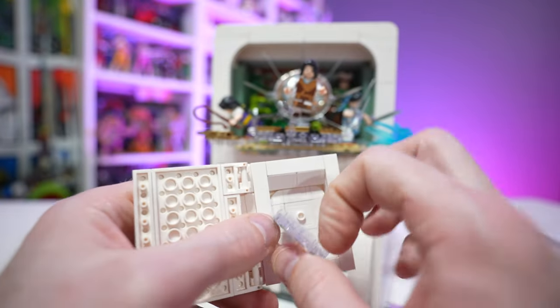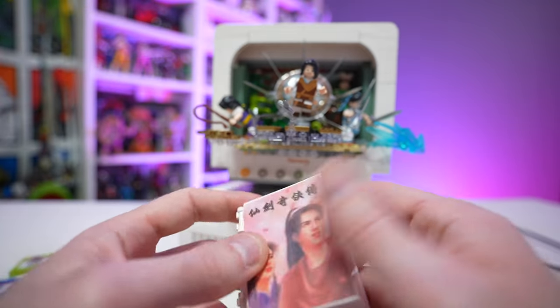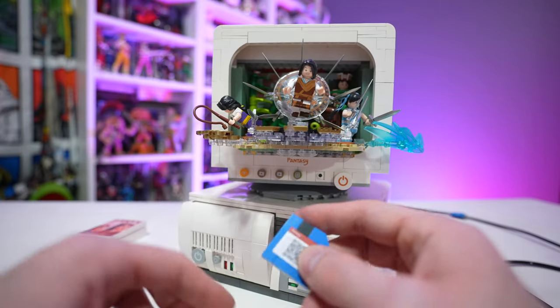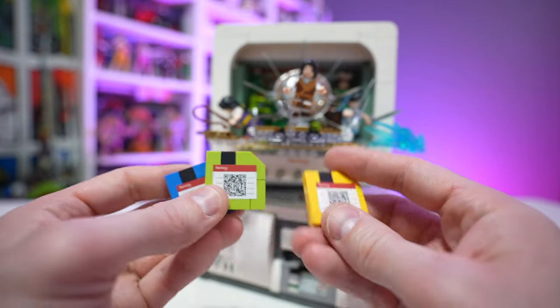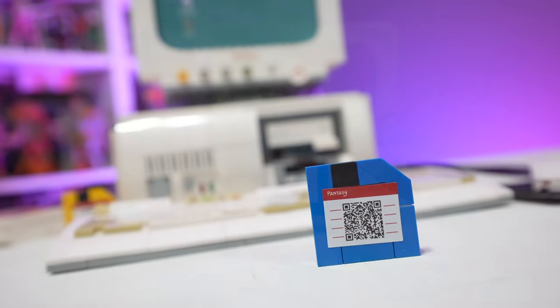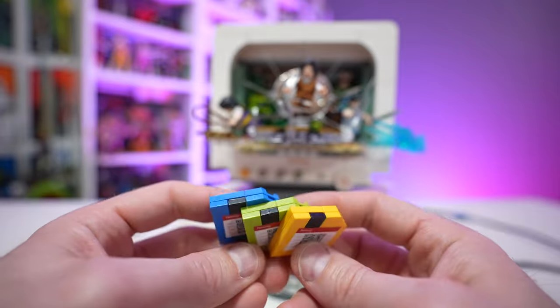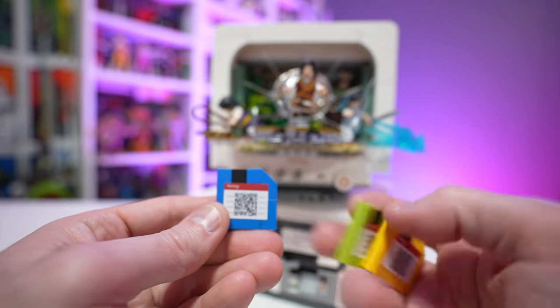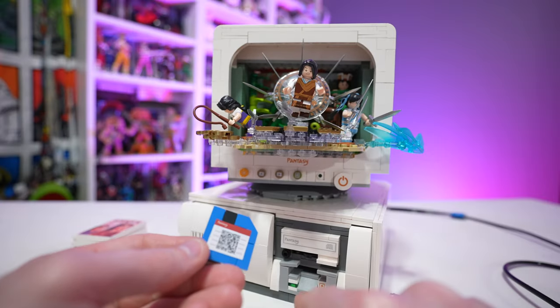You pop open the disc drive and put in the disc. And you can't have an old school computer without some three-and-a-half inch floppy discs — these are awesome. They all have individual unique QR codes on them, so if you scan one with your smartphone it'll bring up different features and functionalities for this specific game, which is a nice hidden detail. They actually go into the front compartment and you can push the eject button to kick them in and out.